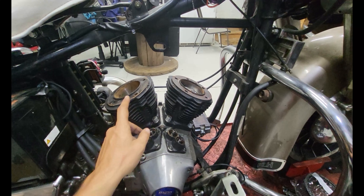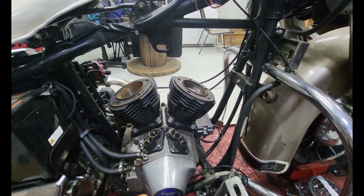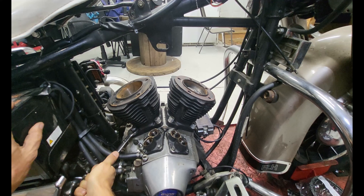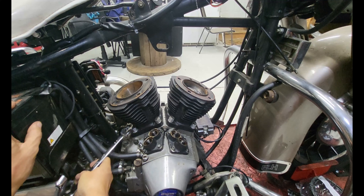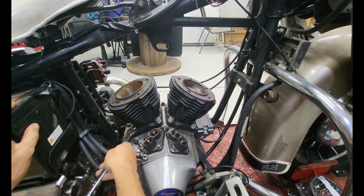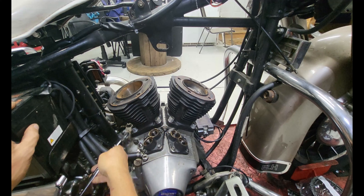Let's see - I think we can get both of these cases off. This one is low, this one is tall, but we've got a lot of room right here. Wrenches - what do we need? We need five-eighths.